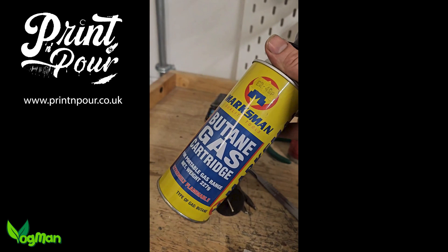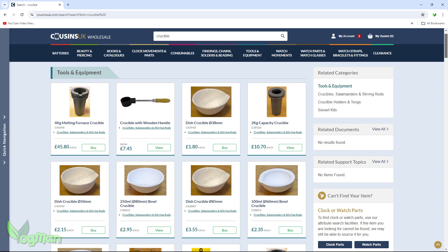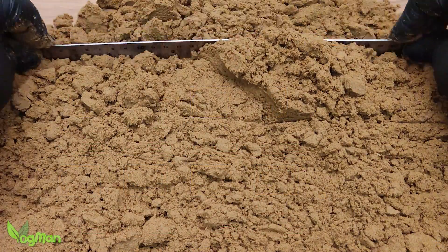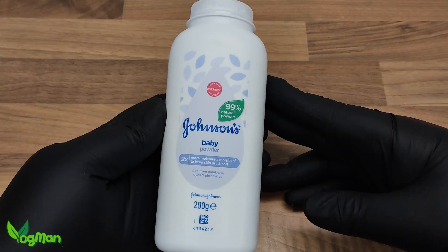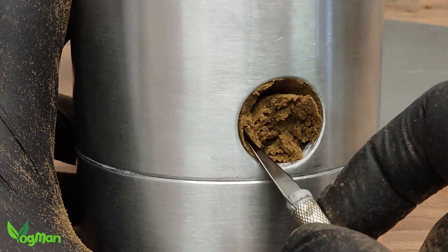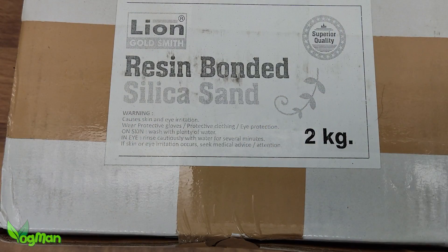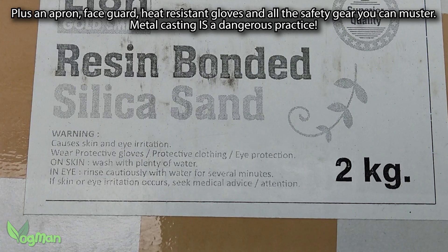Of course, if you do use the blowtorch method, you'll need a crucible, but these are once again very affordable. You'll also need a straight edge like this steel ruler, some talcum powder also known as baby powder, and maybe a craft knife. This sand states that it's resin bonded and may cause irritation to skin and eyes, so safety glasses and gloves are advisable.